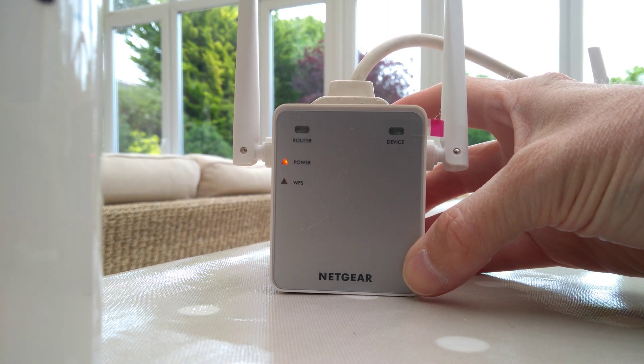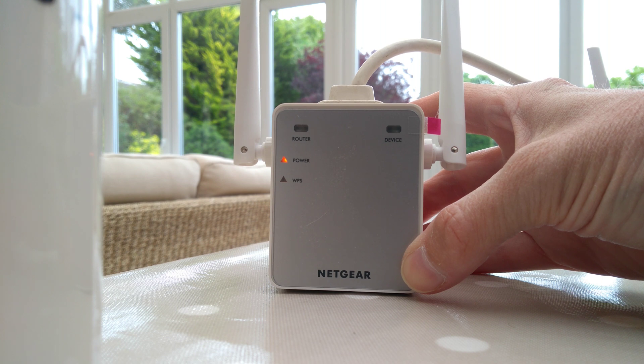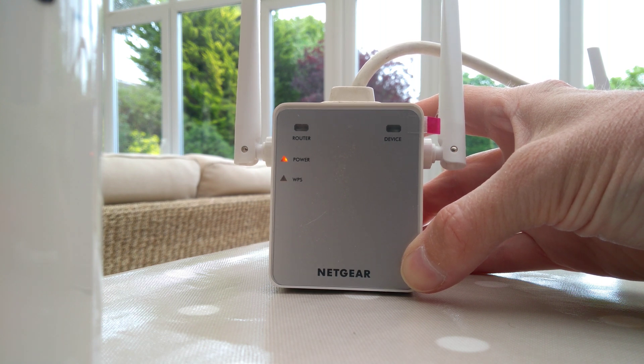Now wait for the range extender to reboot. This will take around just over a minute before it's rebooted and is then ready for you to connect to. You should then see it as a new Wi-Fi network in your wireless list, and when you connect to that, it should talk you through setting up the range extender.